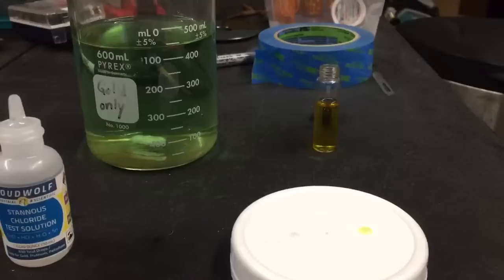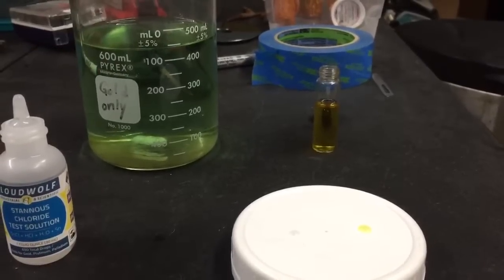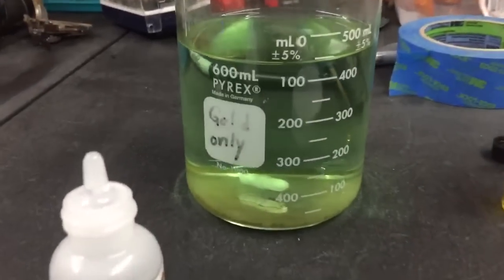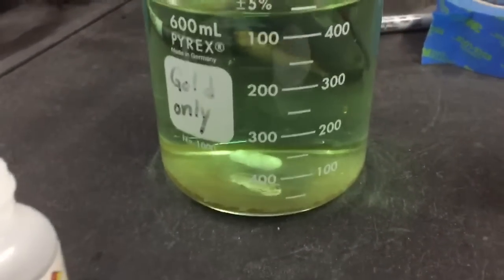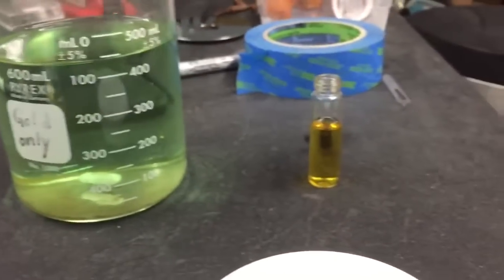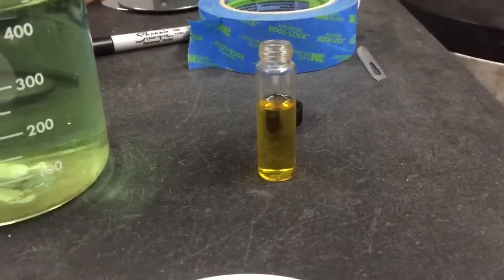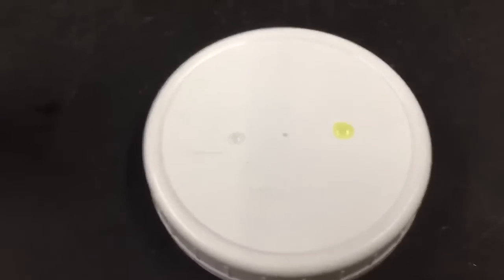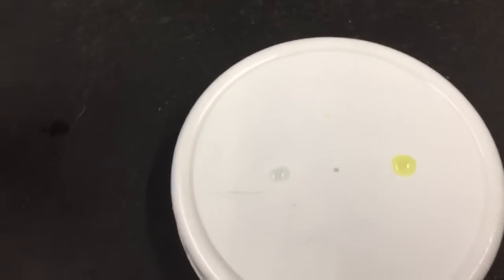What I'm going to show here is a stannous chloride test with a solution known to not contain gold, because I dropped the gold out of this solution earlier today, and a solution known to contain gold. I've placed drops of both on this white lid here, and now we're going to add stannous chloride.